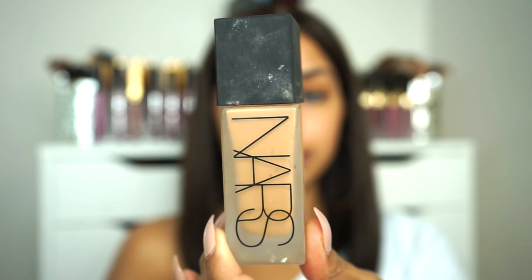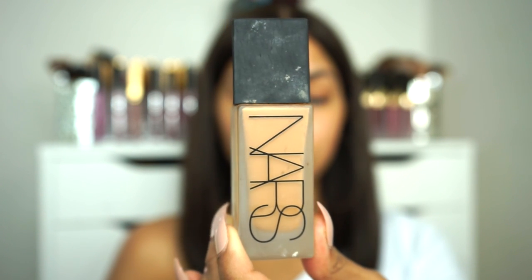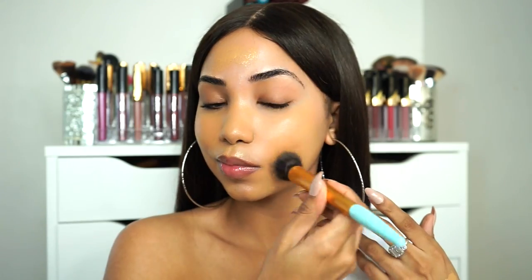For foundation today I'm gonna be using the NARS Luminous Weightless Foundation in the shade Syracuse. I'm just gonna be applying this with a small stippling brush, and then I'm gonna be going over my foundation with my beauty blender just to press that into the skin.